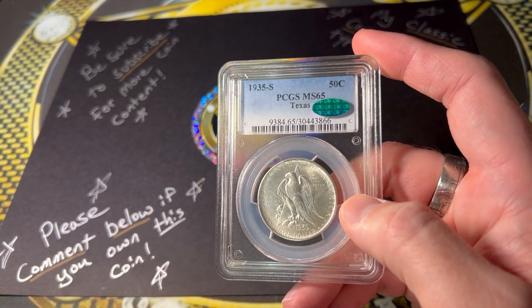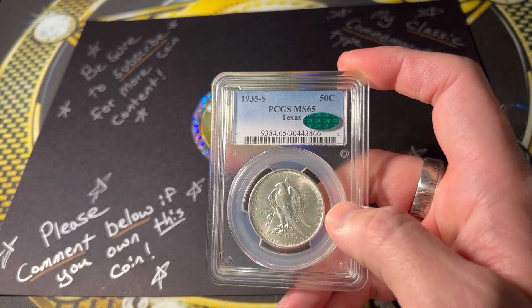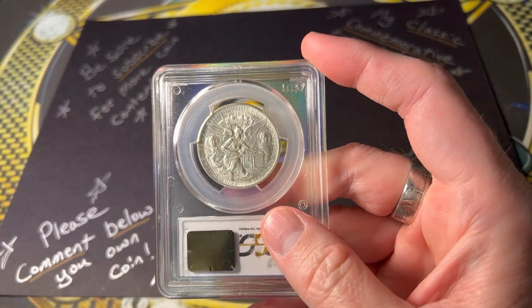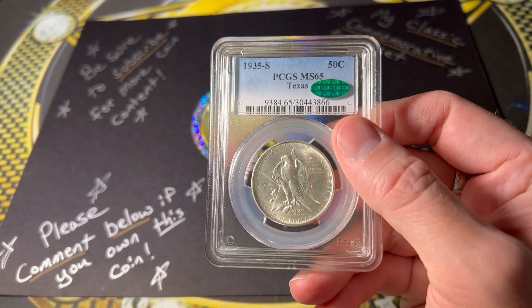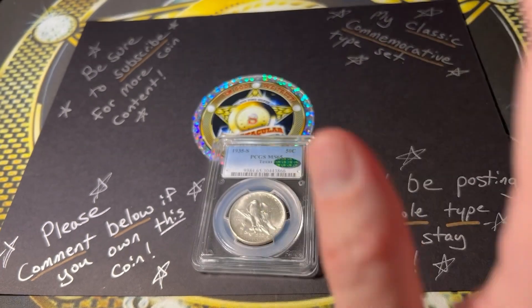This is a great addition and I'm really happy with it. If you are somebody who doesn't want to collect the entire commemorative half dollar set, this is one you're going to want to collect anyway, just because of the beauty and the iconic design on this coin. So definitely consider the Texas Commemorative Half Dollar — it's definitely a beauty. Anyway, let's do some more.